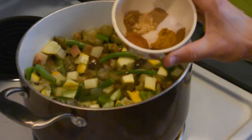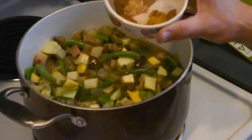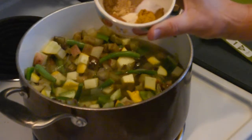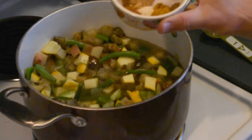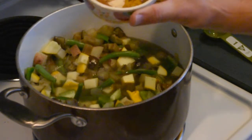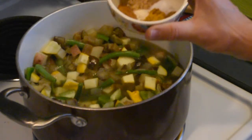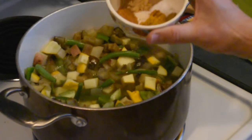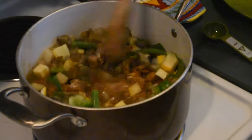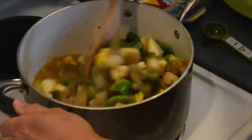For our spices, we have one teaspoon of cumin, one teaspoon of cinnamon, a half teaspoon of ground coriander, a half teaspoon of garlic powder, a half teaspoon of curry powder, one quarter teaspoon of ground cardamom, one quarter teaspoon of ground cloves, and a little over an eighth teaspoon of cayenne pepper — that one's optional if you don't want any heat. I've also got a teaspoon of salt. Everything goes in. This is when your house is going to become incredibly fragrant and start smelling like curry.